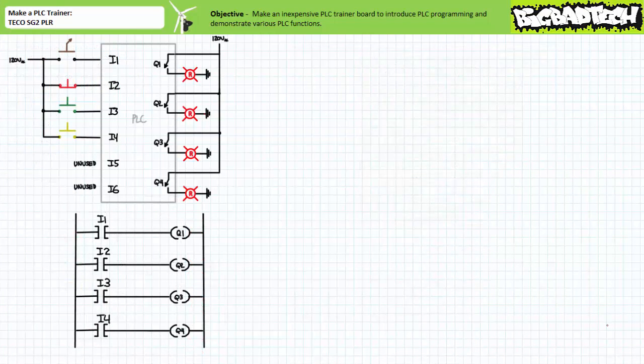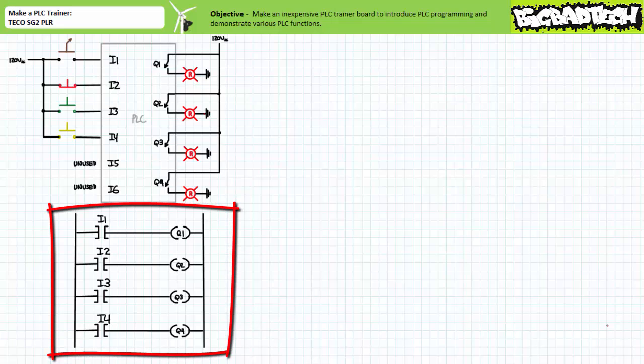This kind of ends the instructional portion of this short lecture. However, if you're already skilled in programming the TECO SG2 PLR, one can perform a quick functions test of the assembled trainer. A recommended test program is a simple four-rung program where each input has been instantiated as a make instruction controlling one output: I1 to Q1, I2 to Q2, I3 to Q3, and I4 to Q4.